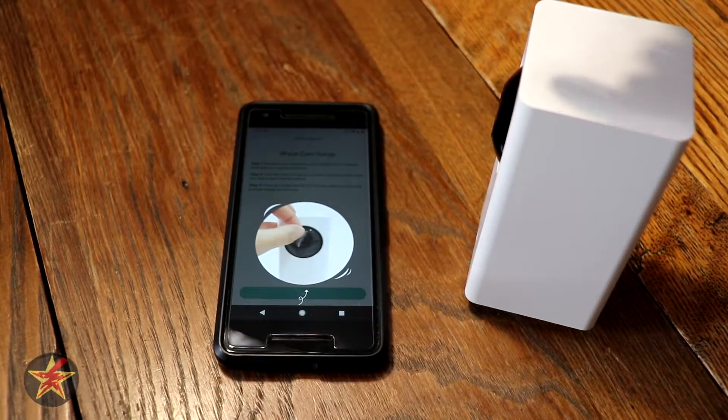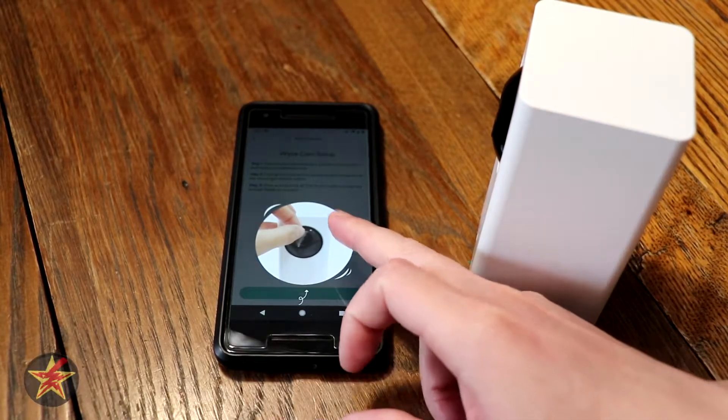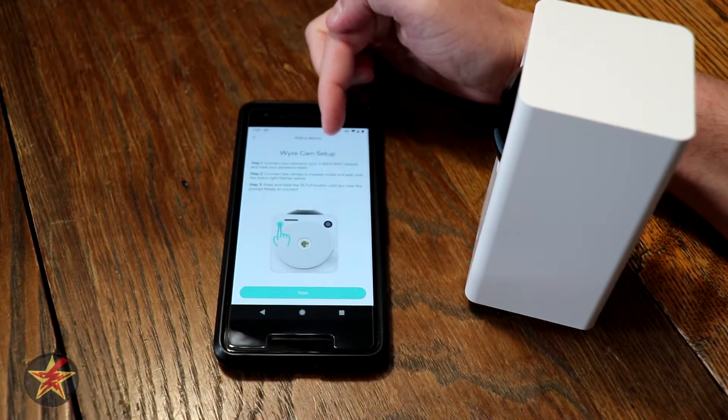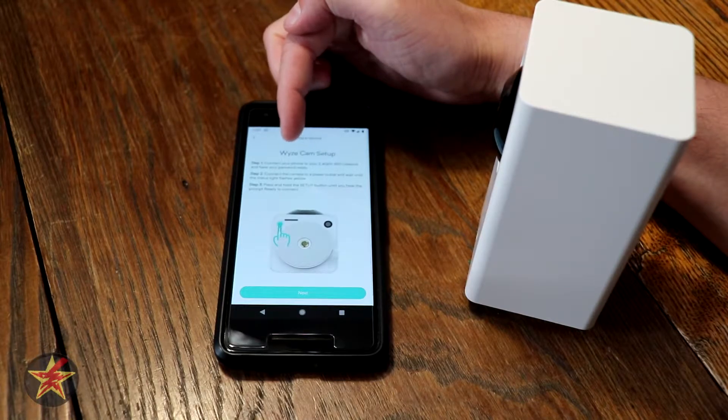Did you remove the film? Yes, there is a piece of film across the lens, so you want to make sure you remove that. Next, we need to connect your phone to a 2.4 gigahertz network and have the password ready.